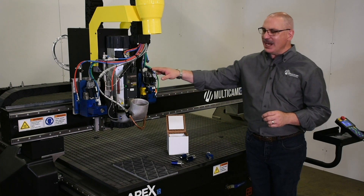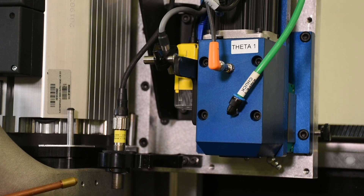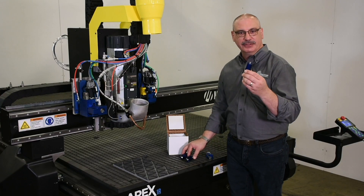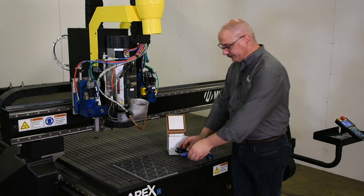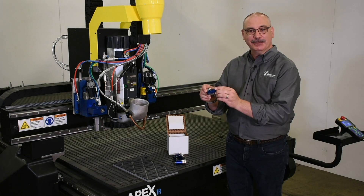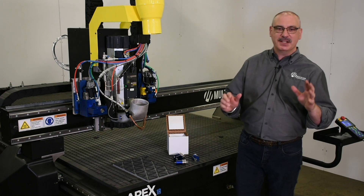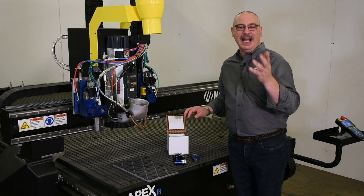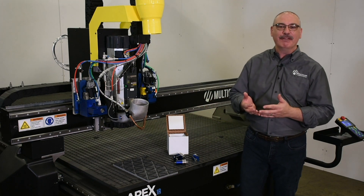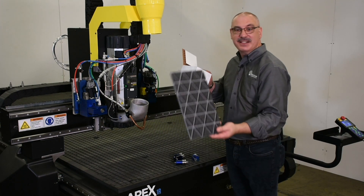The quick change knife holder provides a variety of different drag knives such as a vinyl knife or creasing wheel, a rotary blade, or a multi-angle knife cutter. These different knife holders open up cutting processes like creasing cut, drag cutting PVC styrene and foam core, or angle cutting falcon board and soundboard.